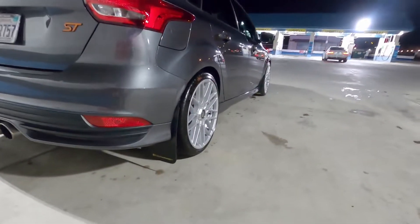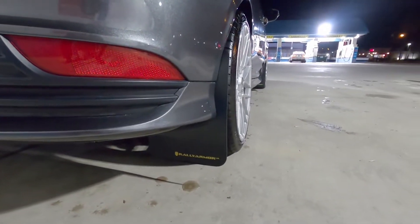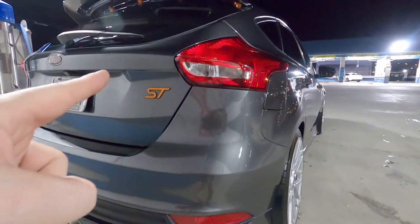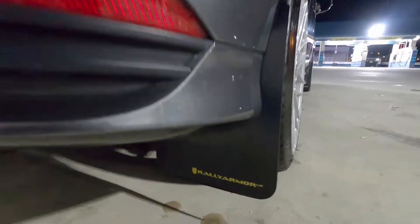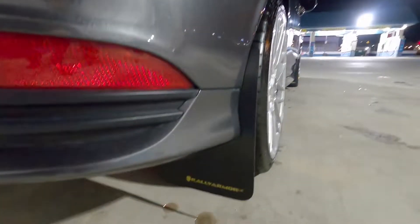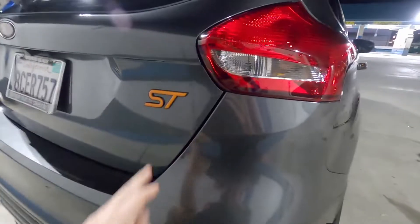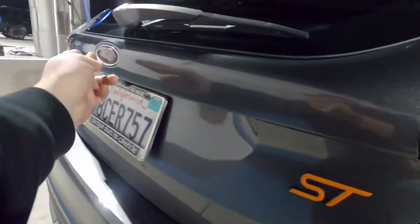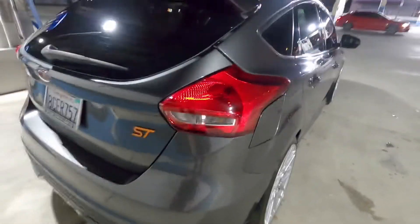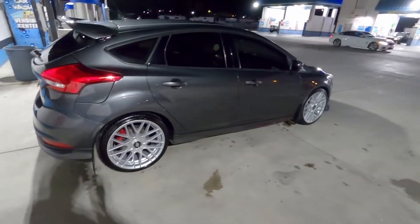So yeah, these are the new Rally Armor mud flaps in tangerine scream color. They don't really match the orange up here — this one's almost kind of yellow, while the existing orange is a really deep orange. I'm kind of bummed about that. One option I do have is to change everything to tangerine scream — the badges, the emblems, the snorkel in the front — but I don't really want to do that because that seems like too much of a hassle.